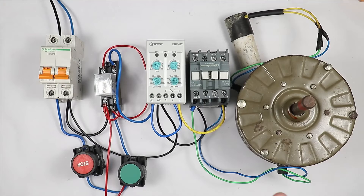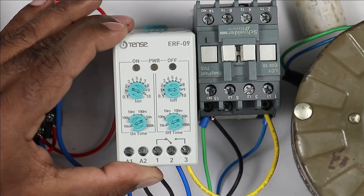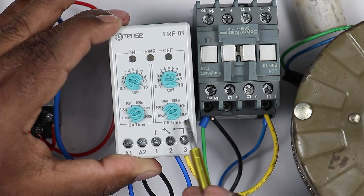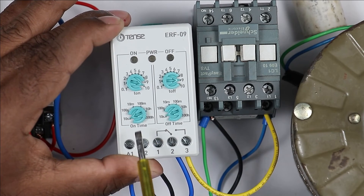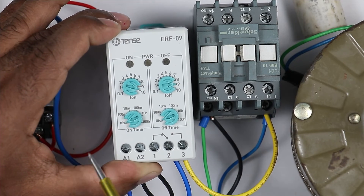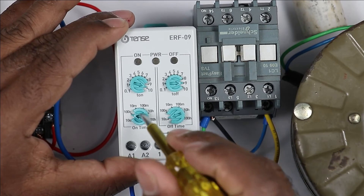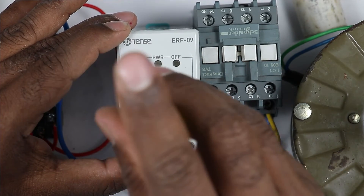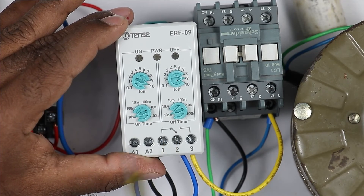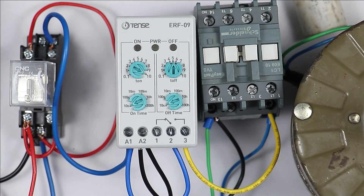Before turning on the motor, let's understand how to do the programming of this timer. In your flasher relay, you will find two options for programming: ON time and OFF time. Each has two knobs — one for range selection and one for value selection. Range options include 10 seconds, 100 seconds, 10 minutes, 100 minutes, 10 hours, and even 100 hours. For now, I want the motor to remain on for 10 seconds, so I am selecting the 10-second time range and setting the value knob to 10. To turn off the motor, I am setting the off time to 5 seconds — selecting 10-second range and rotating the knob to 5 seconds. So for 5 seconds it will remain off and for 10 seconds the motor will remain on. Programming is done.